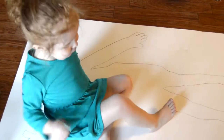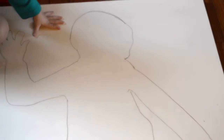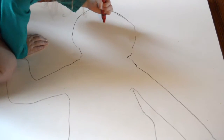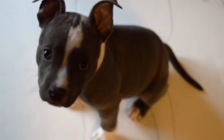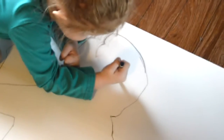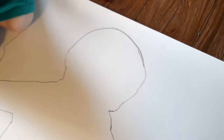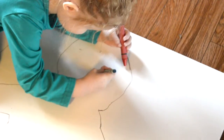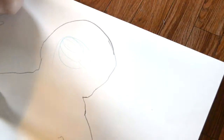Where are your eyes? Can you get a crayon and draw them? Where? Make them darker. Okay, I'll make them darker. Look, draw my eyes. You did. Draw my eyes. I made a circle.